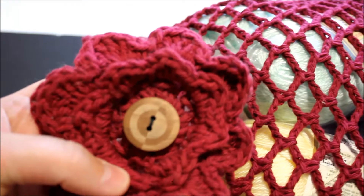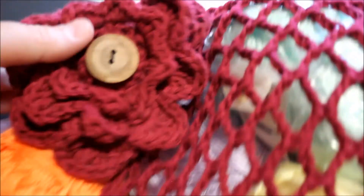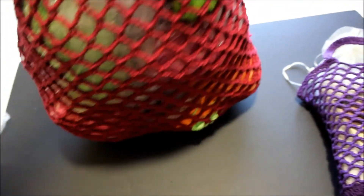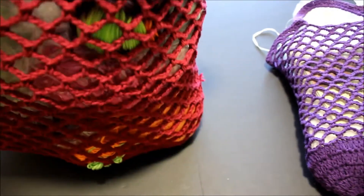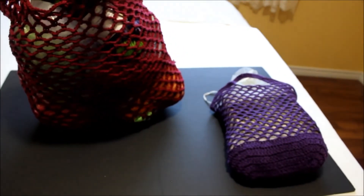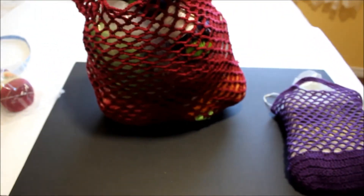I also forgot to mention I crocheted this lovely flower that you can attach on the bag as decoration. I can't tell you how big this bag became because of the chains - I filled it with yarn. There must be over 30 balls of yarn in here! This is how you crochet this lovely bag - you can fill it with anything you want. Here's the small one too - and here's the comparison between the two sizes.